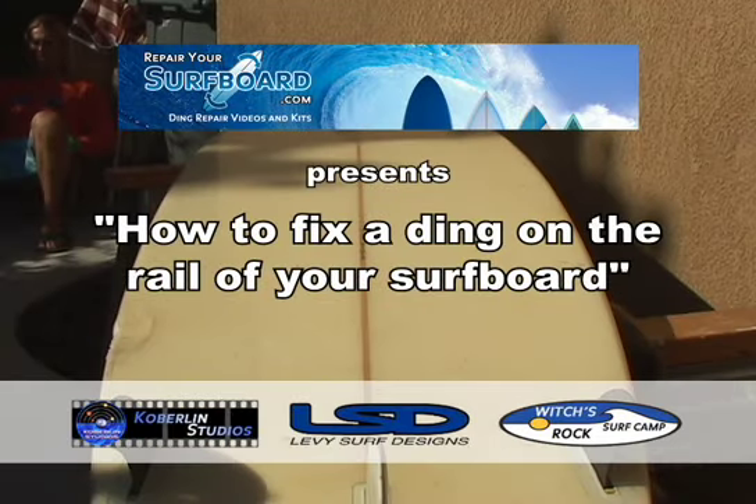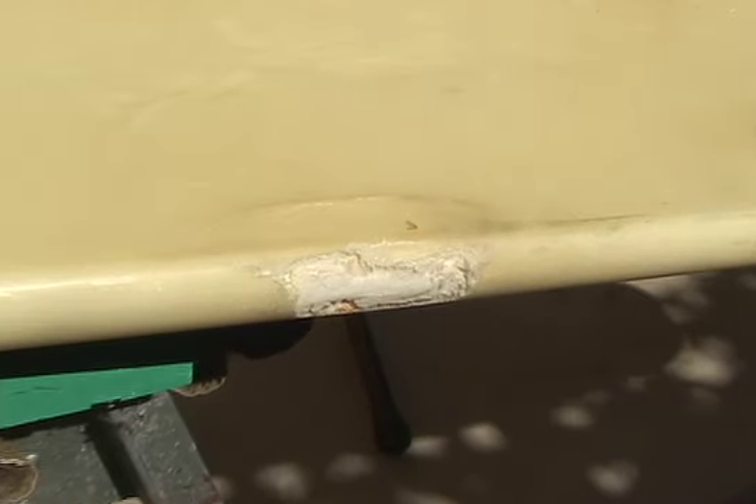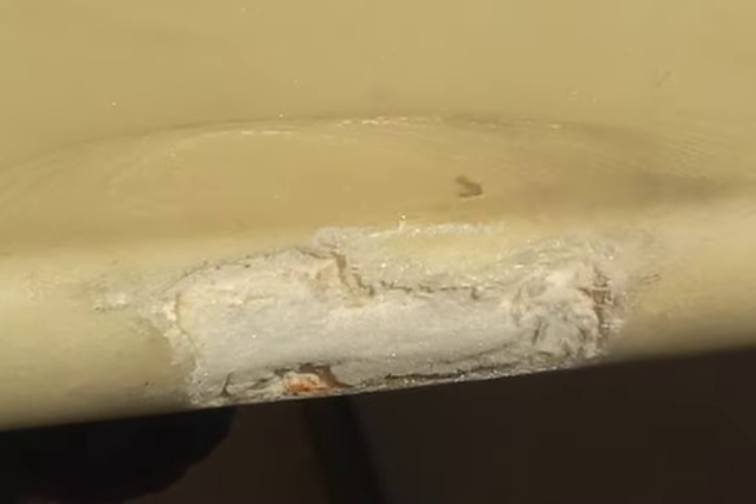How to fix a ding on the rail of your surfboard. Number 1: Dry, clean and prep ding area.